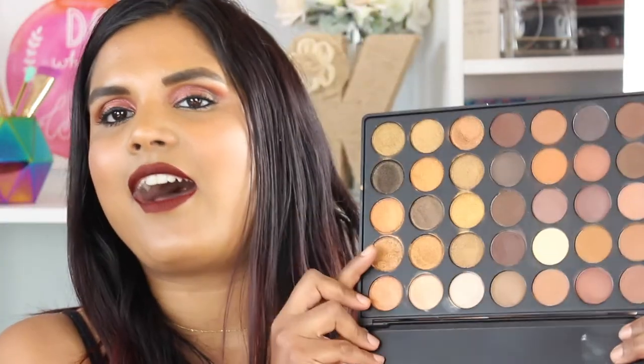This palette retails for $38. A regular Morphe palette retails for $22.99 — and those plastic shell palettes also contain 35 eyeshadows. This palette contains 1.98 ounces, has a 24-month lifespan, and is made in China. If you haven't seen the Stephanie Nicole video on Morphe, I would 100% recommend watching it — she is very thorough and is actually in the cosmetics industry.